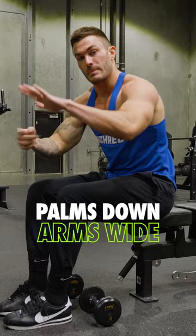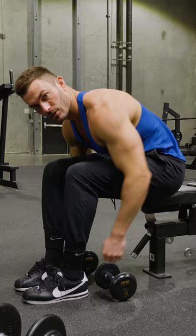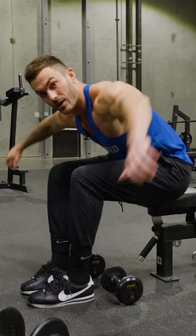First thing I have is my palms facing down. When it comes to rear delts, you want to make sure that you're keeping your arms as wide as possible. The further back you get your elbows, the more you're going to be hitting your lats, so you don't want to do that. You want to get those elbows out wide and make sure that you're staying wide with it.